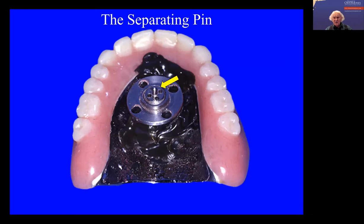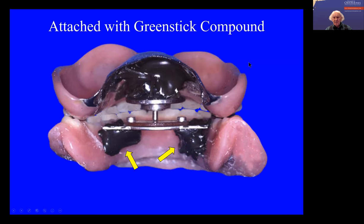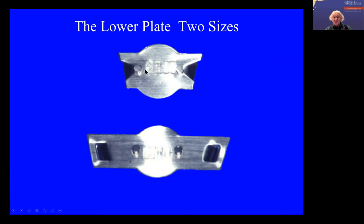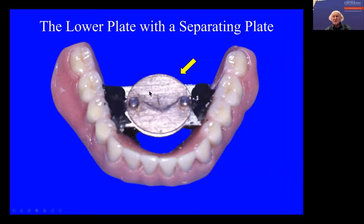I'll show you how this works in a moment. When you fit them, you fit them so the pin is touching the lower plate. Now these are the two lower plates, which are fitted into the denture. I don't think I've ever used the one on the bottom there — they're the same thing but different sizes. So originally it's fitted with the teeth in occlusion like this, and then you put this little disc on there.